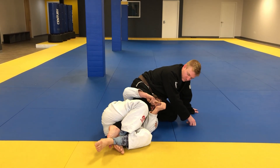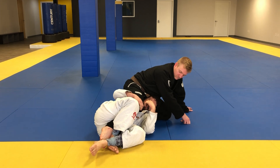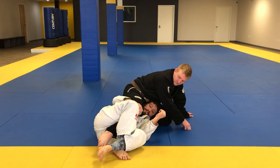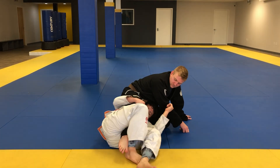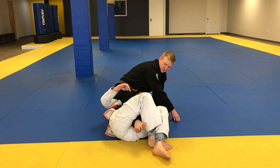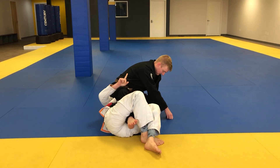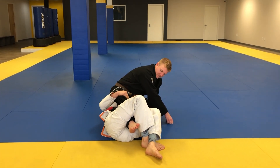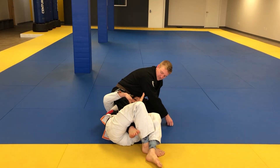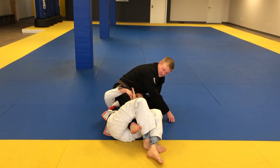His knee is typically facing forward, parallel with the ground, facing the same direction that my hips are facing. Keeping the figure four lock, I'm going to walk my hips, which starts to change the angle of his leg. When I feel his knee facing the ceiling, I'm going to hook up the inner part of his knee.